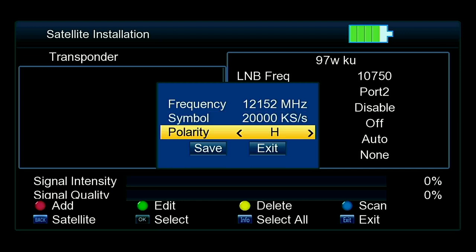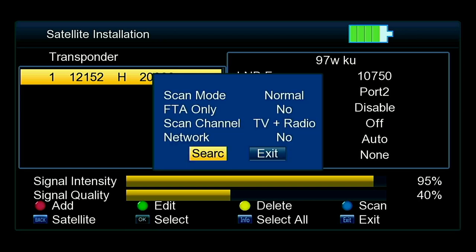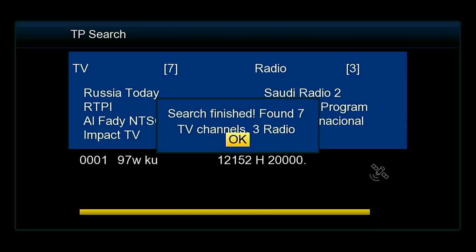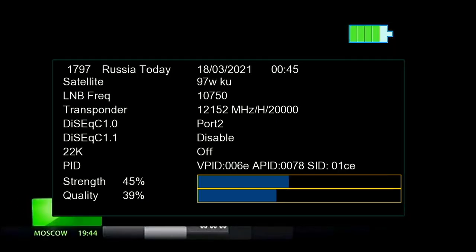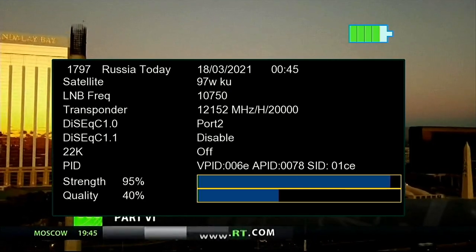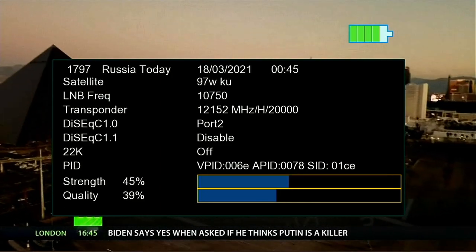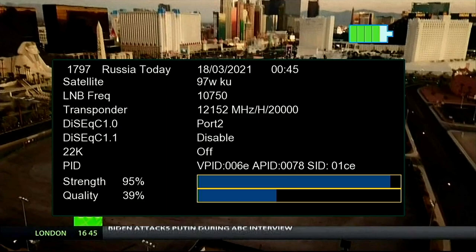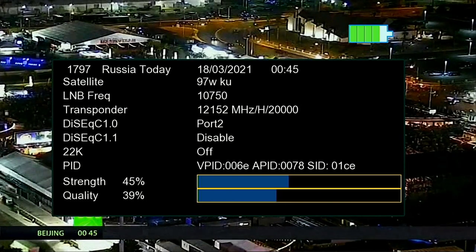There we go. The signal quality is about 40% — mind you, it's a small dish I'm using, but it works. Click the scan button and it will scan in this transponder. You can see the RT channels — there are seven channels on it. These cheaper receivers and meters may read low on signal quality, but it's actually coming in just fine. That's just how the software reports SNR on these units.